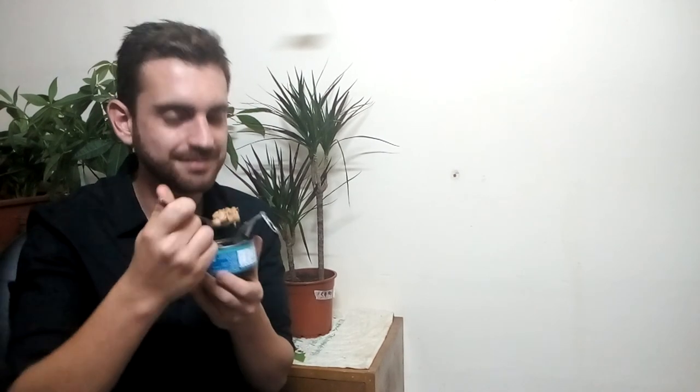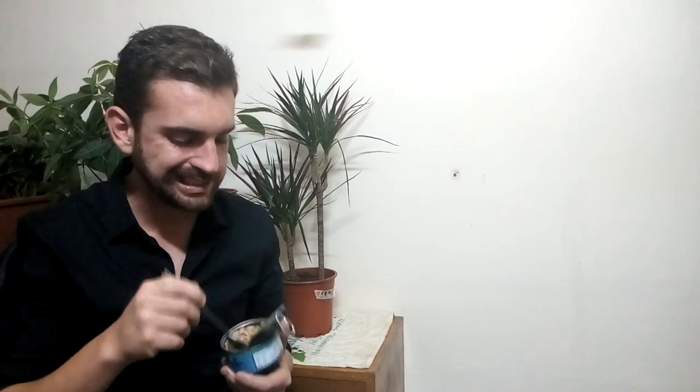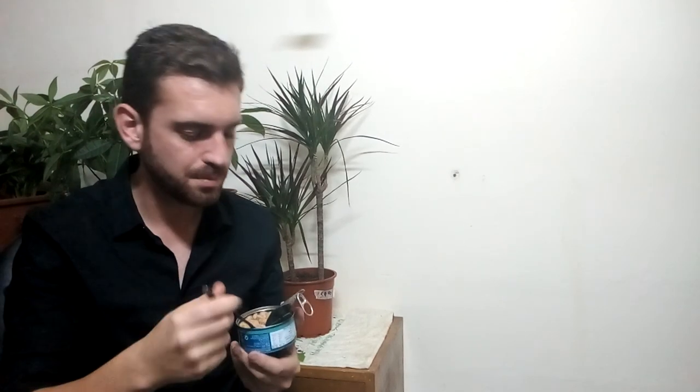The taste is a bit off from canned tuna — it must be said, it's not exactly the same. But it does have a fishy taste to it, no pun intended. It's more similar to canned anchovies, and there's an aftertaste of canned sardines — just barely there.